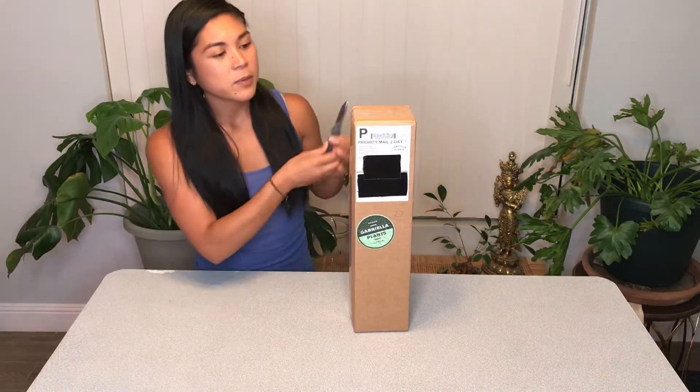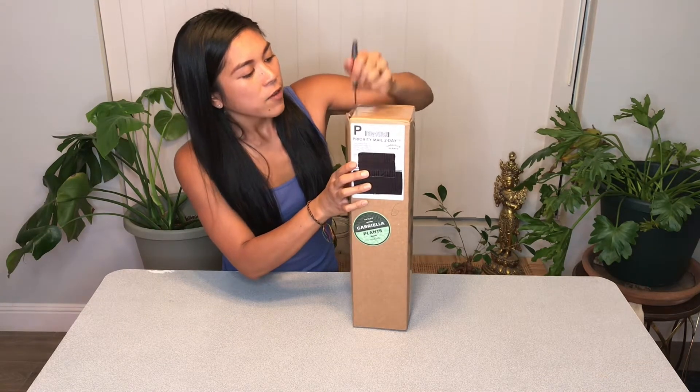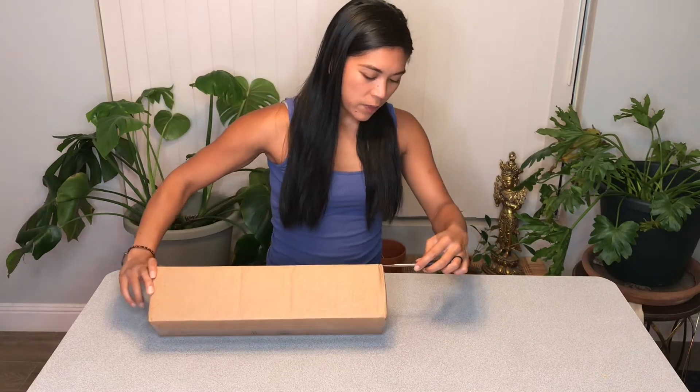Let's get this open as soon as possible because the plant has been in the dark and probably hasn't gotten fresh air in a few days, so let's get it out as soon as possible.